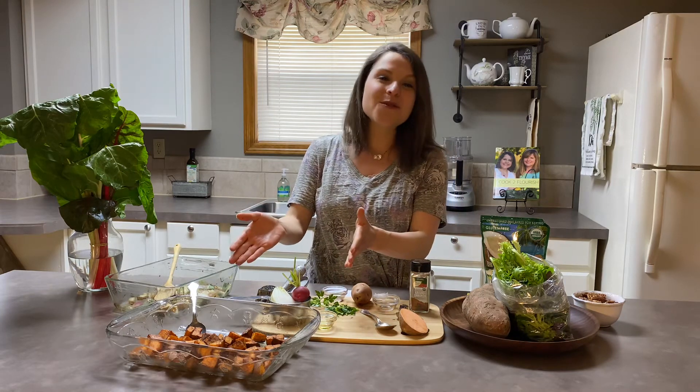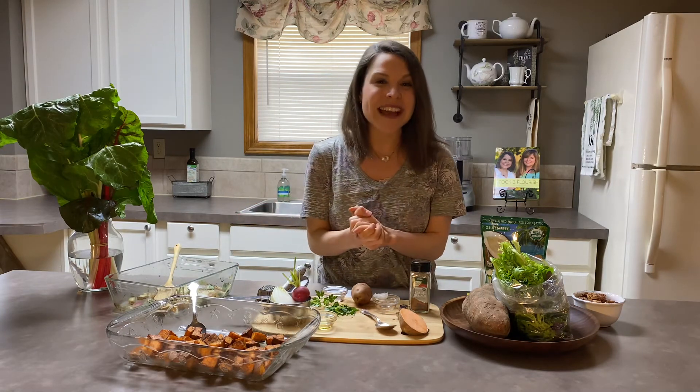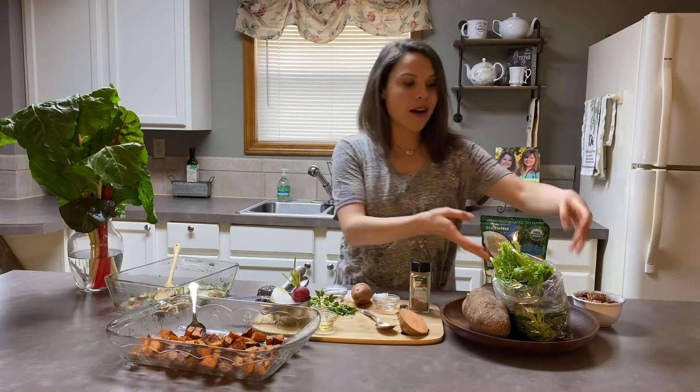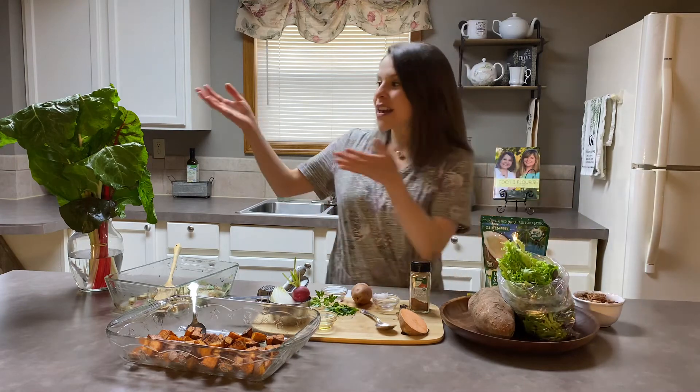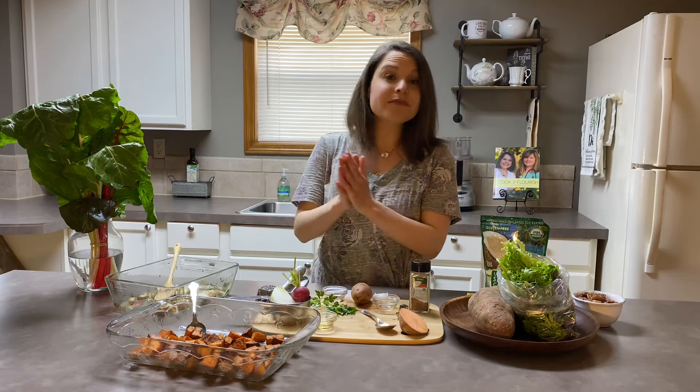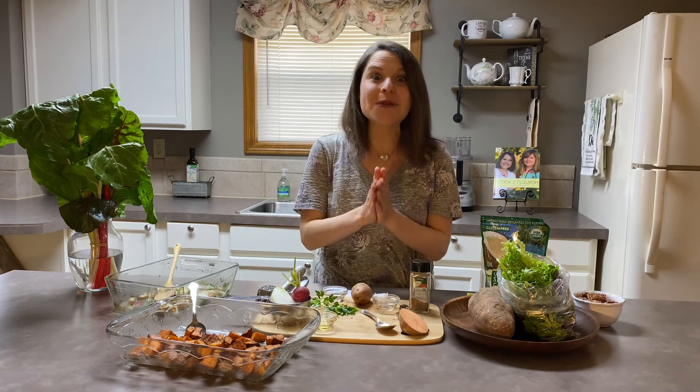Now that we have these beautiful sweet potatoes as a side dish, you can use them alongside baked chicken, wild salmon, a burger, or a roast. They also work well for leftovers — you could put them on top of some mixed greens the next day, or sauté up some Swiss chard and enjoy them alongside that.